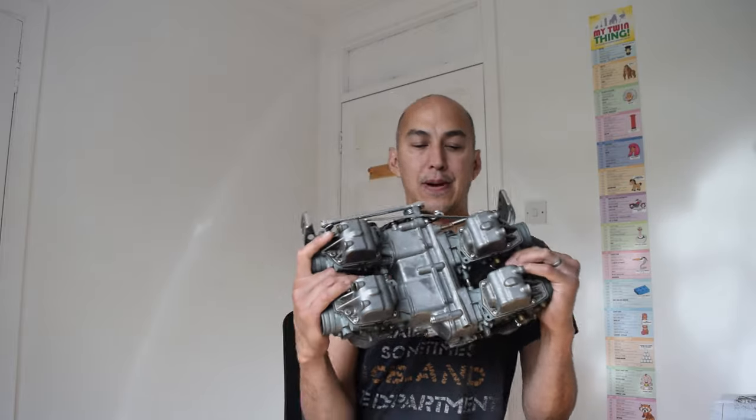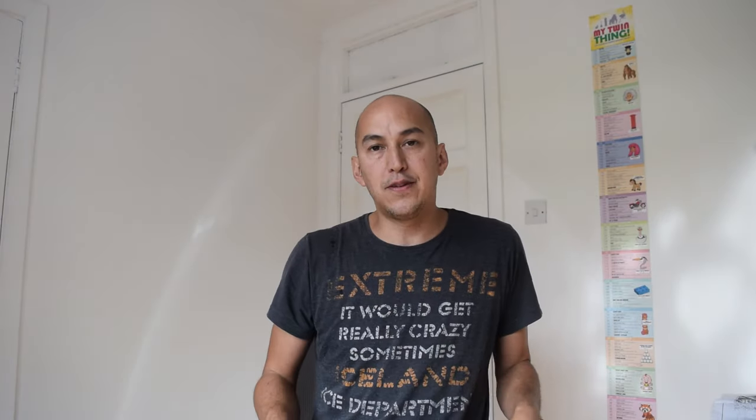Thanks for watching everybody — that's the carburettors put together. Next episode we'll be getting the engine back in the frame; we've got some work to do on the fuel tank and hopefully we may even get these back on the bike. If you've liked what I've done today please hit the like button, and if you're not subscribed already please consider subscribing. Hit the notification button if you want to know when I release a new video, and take care of yourselves.